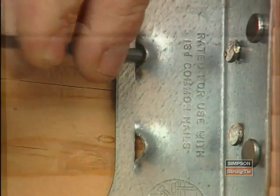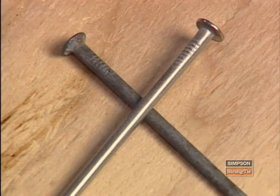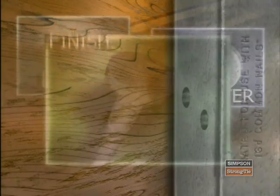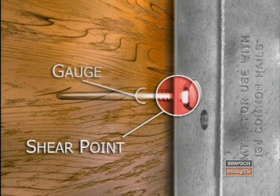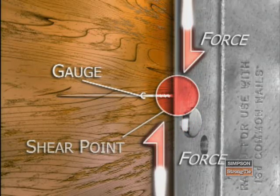Fortunately, most Simpson connectors have the required nail stamped right on the product. But if you're unsure, simply refer to the current Simpson connector catalog. Although two nails may look alike, there are three key features of a nail that will affect the performance of a connector: diameter, length, and finish. The diameter of the nail shank, often referred to as the gauge of the nail, affects the shear capacity of the nail. The thicker the nail, the more shear resistance provided. So be careful — substituting a nail with a smaller diameter shank will reduce the load capacity of the connection.